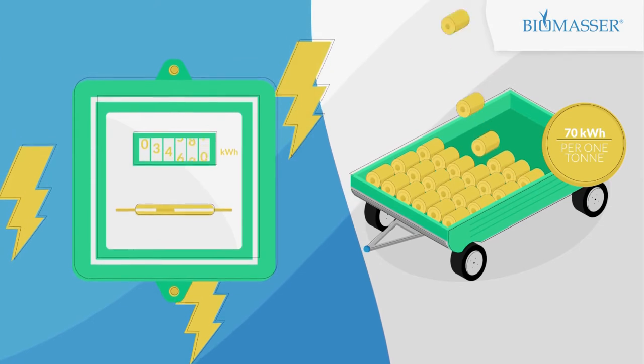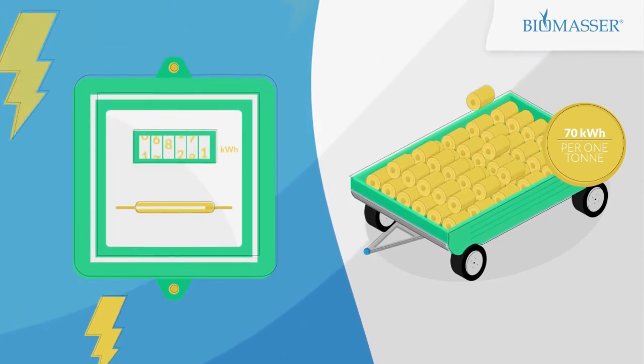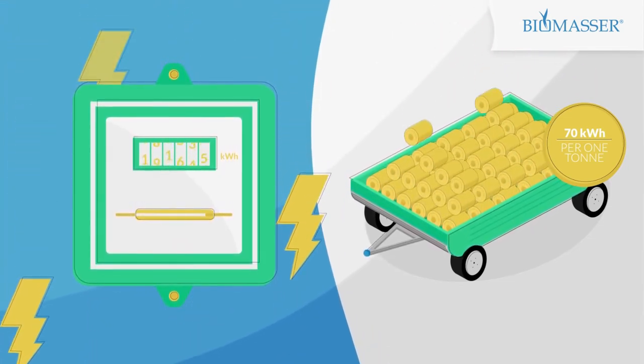It's only 70–80 kW per metric ton — not per hour of production, but per ton of ready briquettes.